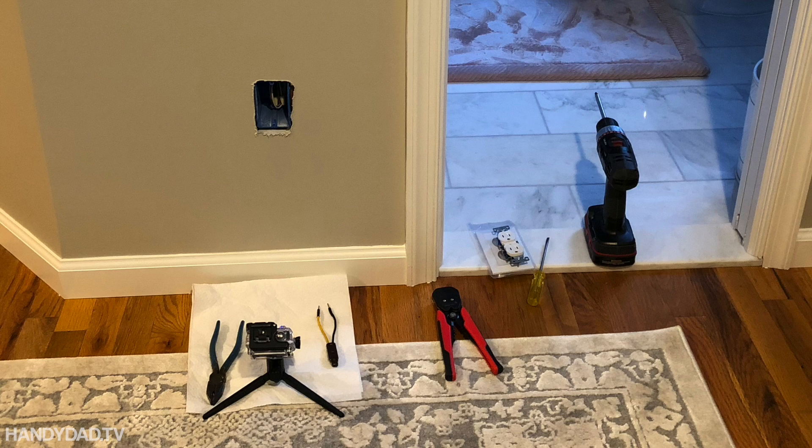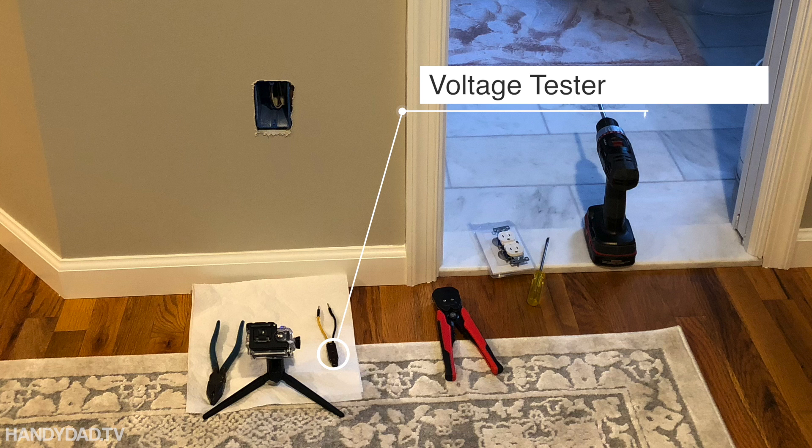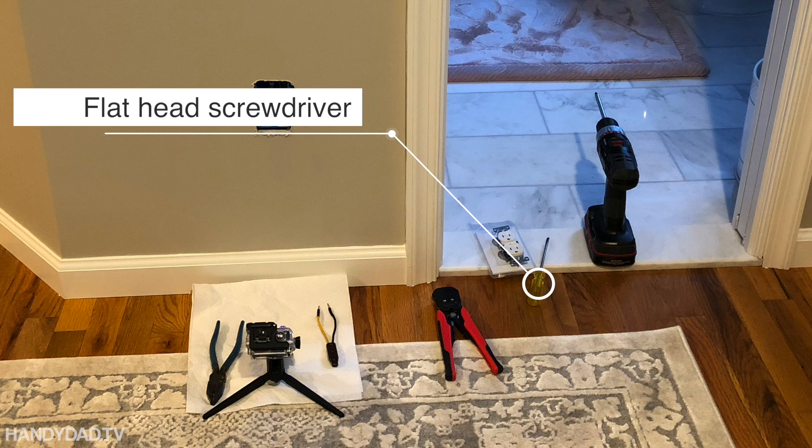Let me show you some of the tools I'm going to use here. The first is a voltage tester to make sure that I have the circuit breaker turned off so I'm not going to get shocked. Then there's pliers, wire stripper, a flathead screwdriver, a Phillips screwdriver, and of course the outlet and cover plate.